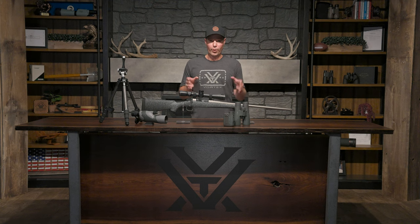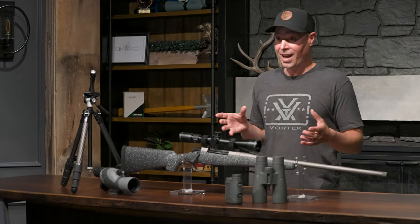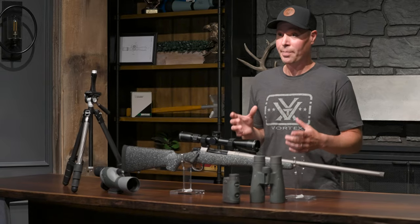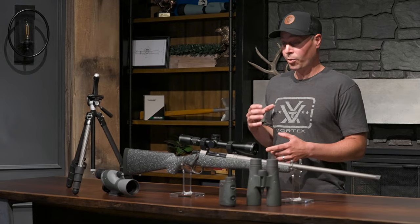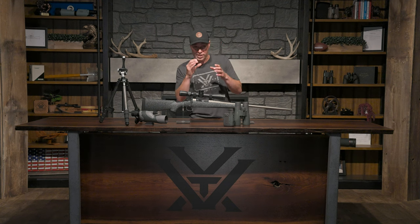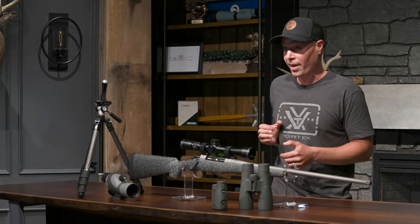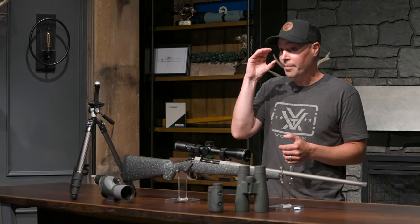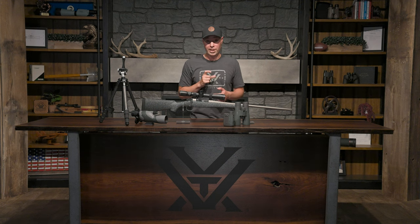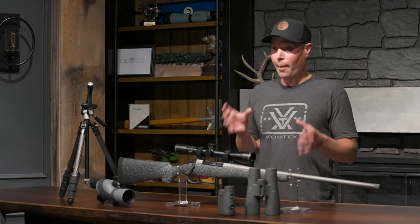For a rangefinder, I'm running the Razor HD 4000. Obviously I use it to range animals when needed, but more often than not I'm using it as a secondary optic. I keep it clipped to my harness at the ready, so if I need to take a quick look at something — like, is that a stick or is that an elk leg — I can discreetly lift it to my eye at close range in the timber and get a visual on whatever that object might be, hopefully an elk, and then use the ranging capability.